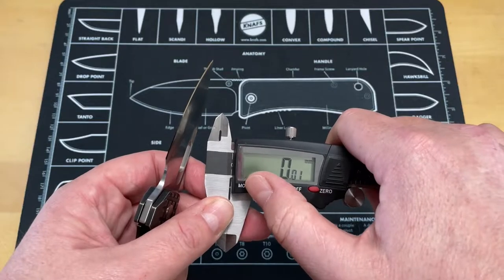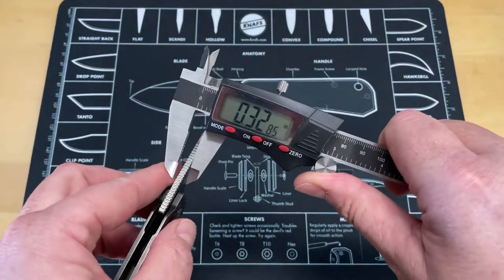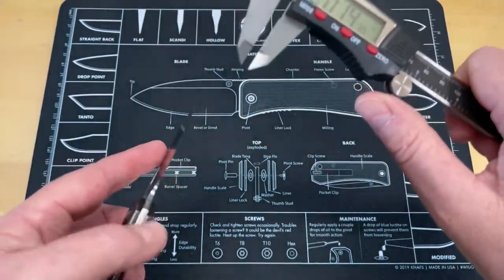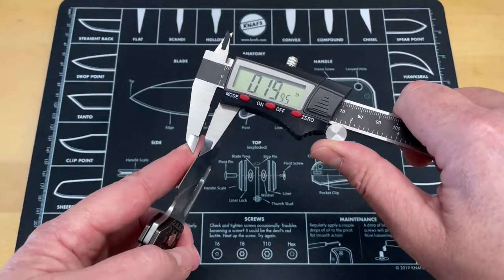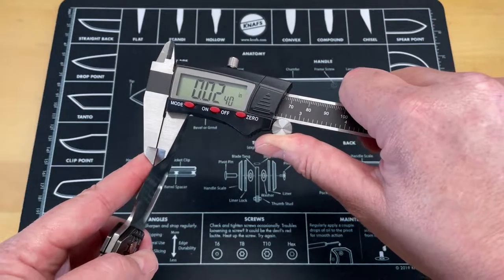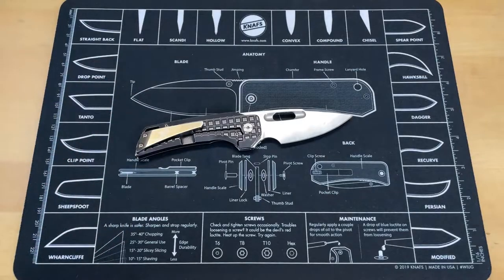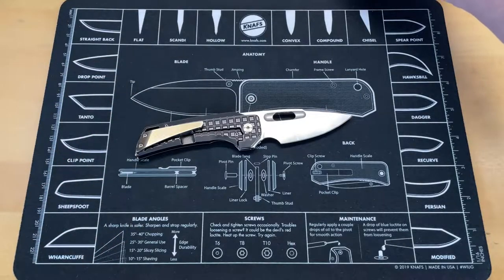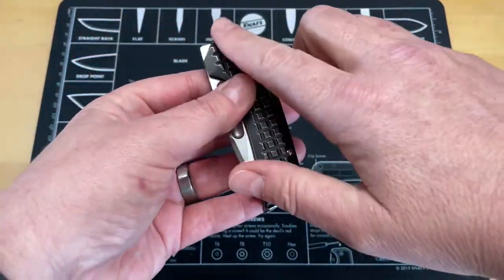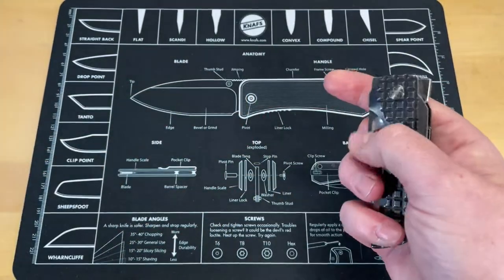In Freedom Units, you are looking at 0.135 to 0.14-ish blade stock thickness, and behind the edge you are looking at right about 0.0195-ish. Not super, super thin, but it does cut really well. Your handle is a 4-inch handle. It's done in a titanium frame lock.